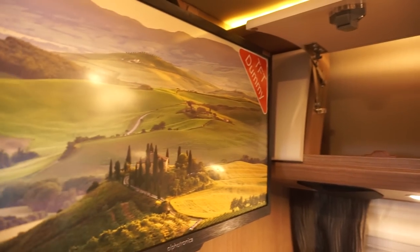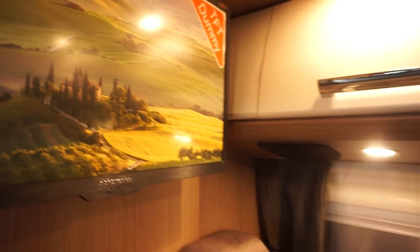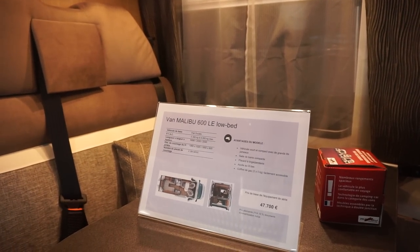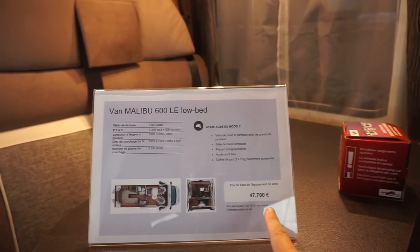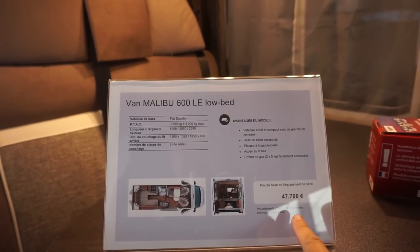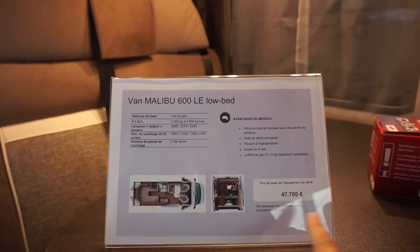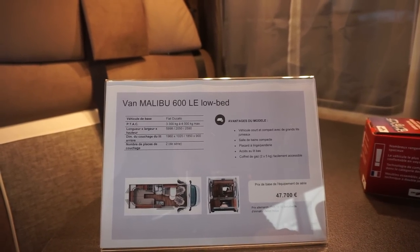You can have a television up there as an option if you want. So I'll sit down and tell you a little bit about what it says here. You've got the price there — that's the kickoff price: 47,700 including VAT at 19%. And if it's exported out of the European Union, then minus the VAT, of course.